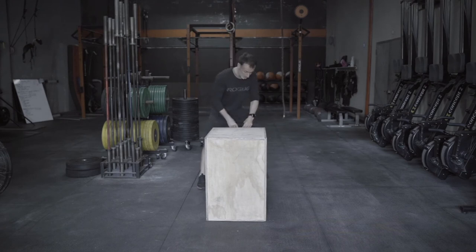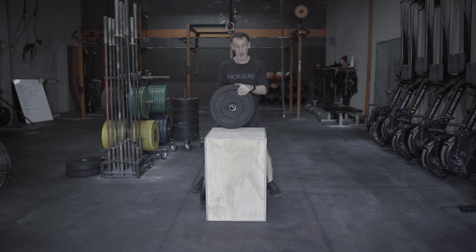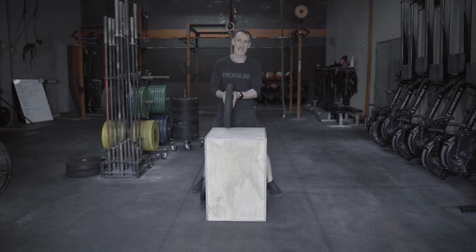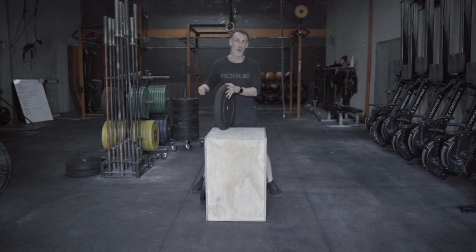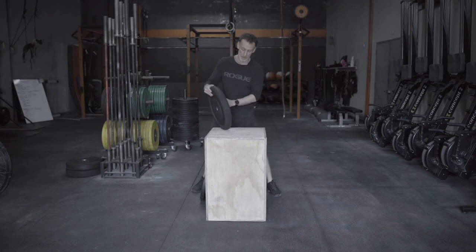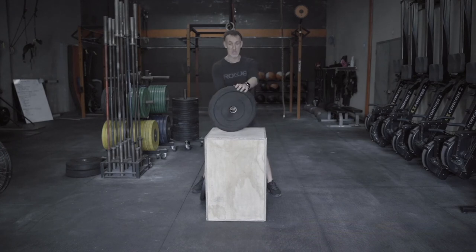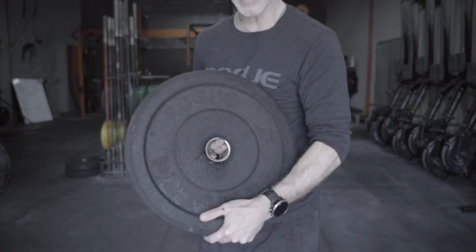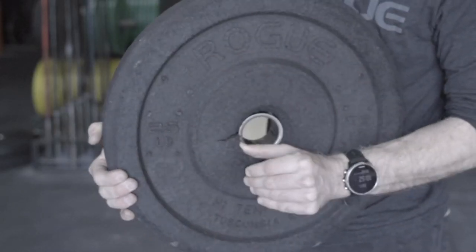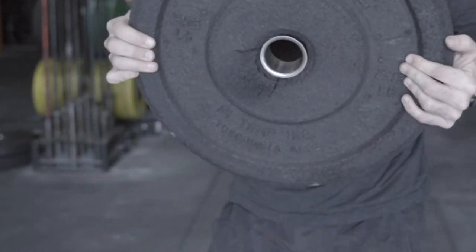When you get to the 25s, things get a little dicier. They're harder to hold together because they take a lot more abuse — there's more surface area, more weight, more banging and rattling around on the barbell, so it's bound to get loose. We've probably had this 25 since we opened. If you get nice and close you can see there's lots of play — it's kind of bumping out. This is not a great plate to have out on the floor for a class.